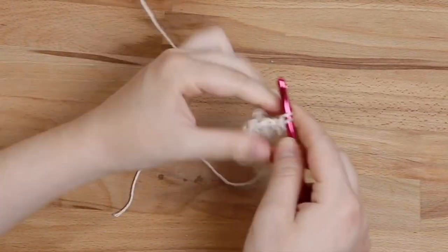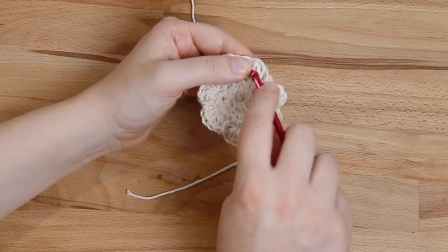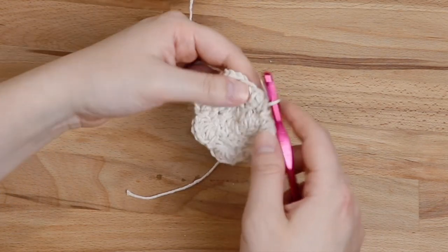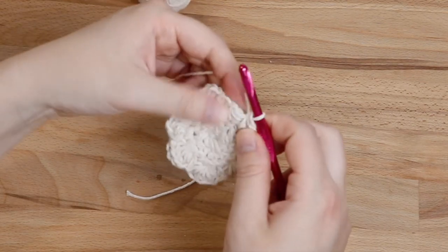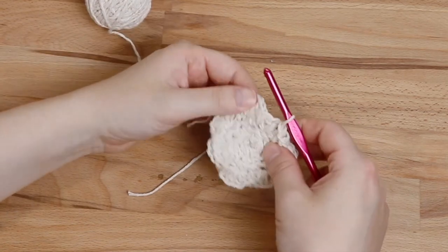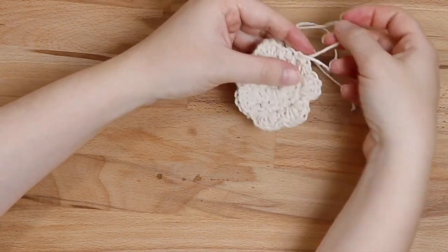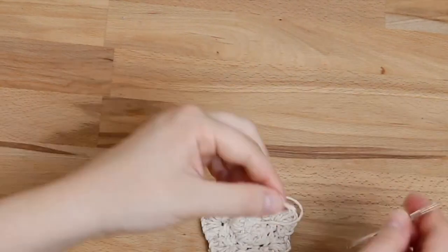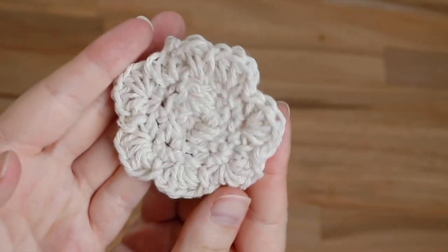Once you get to the end of the round, slip stitch. Then that foundation chain where it only had two half double crochets originally — do two more half double crochets into that same stitch to give you a total of five. Then slip stitch to join at the top. Pull your yarn through, pull a little bit of yarn, cut it with your scissors, and secure it with a knot at the top. Take your yarn needle and weave in your two ends. Cut off the excess with scissors and you can manipulate it to smooth out the extra yarn. And then you have your cute little crochet daisy scrubby!